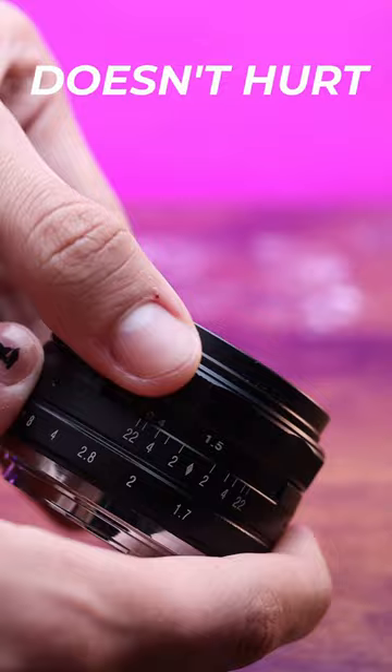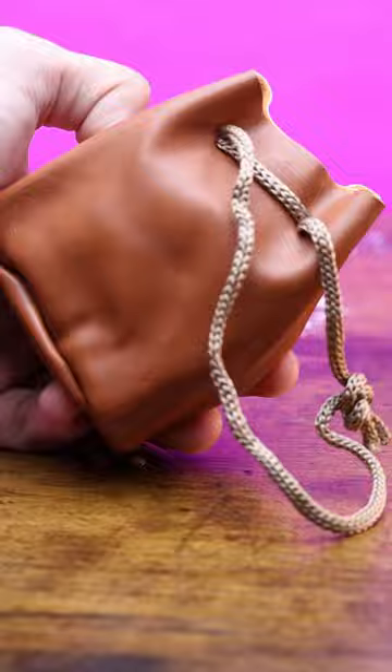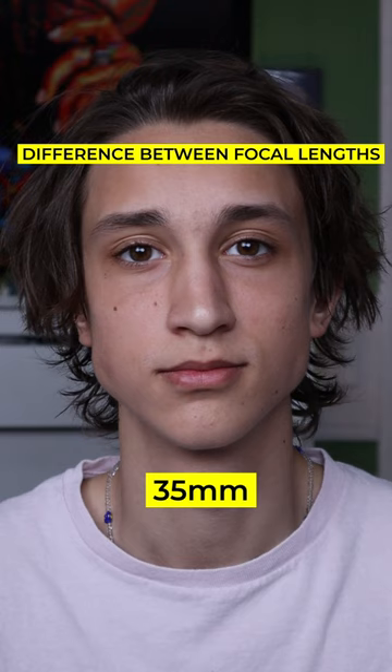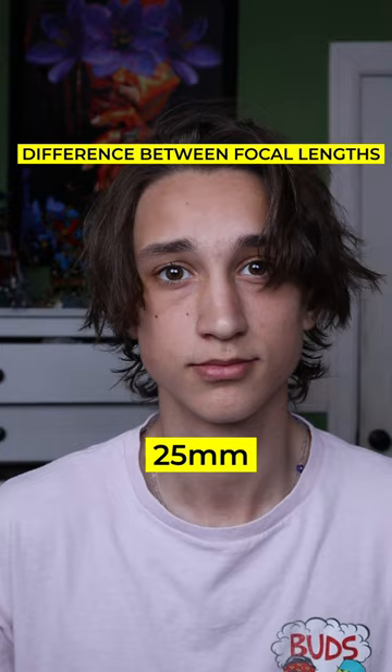Also, it comes with this little pouch — who wouldn't want one of these? If you plan to use this lens for YouTube videos or live streams, however, there is a wider 25mm option at the exact same price by the exact same people over at Newer, so definitely check that one out as well.